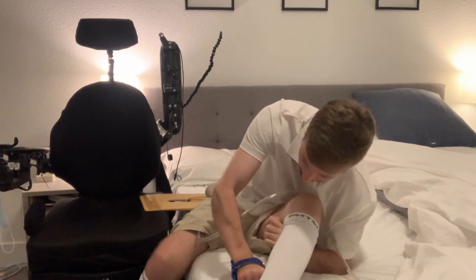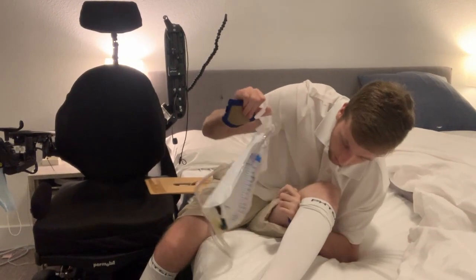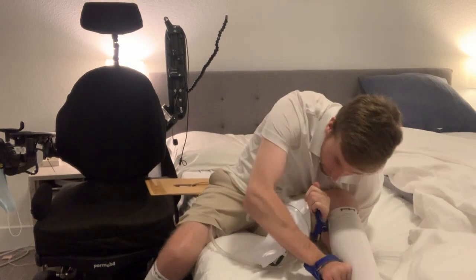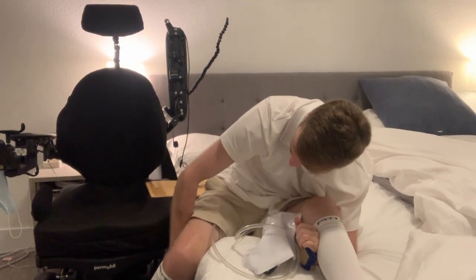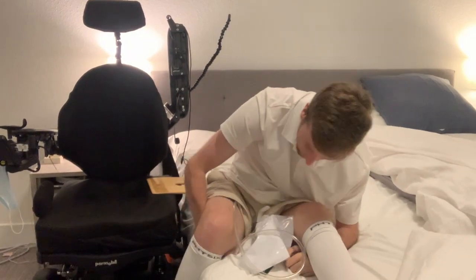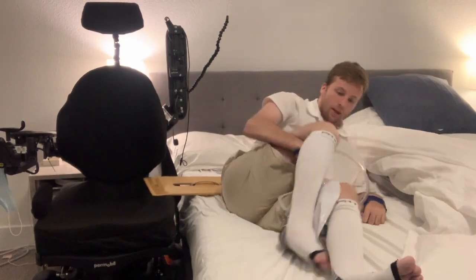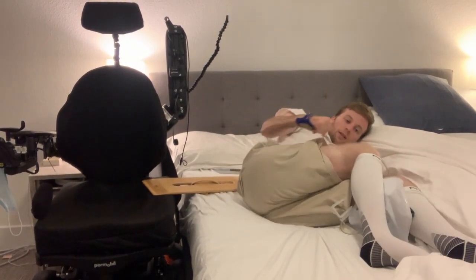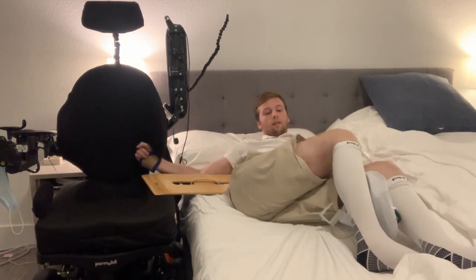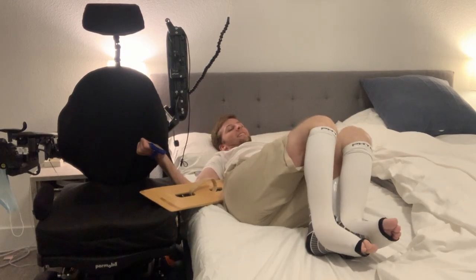I'll pop that up there and move it over a little bit. Once I get here I can just grab this with my other arm, and as I pull it up I can lean back a little bit.